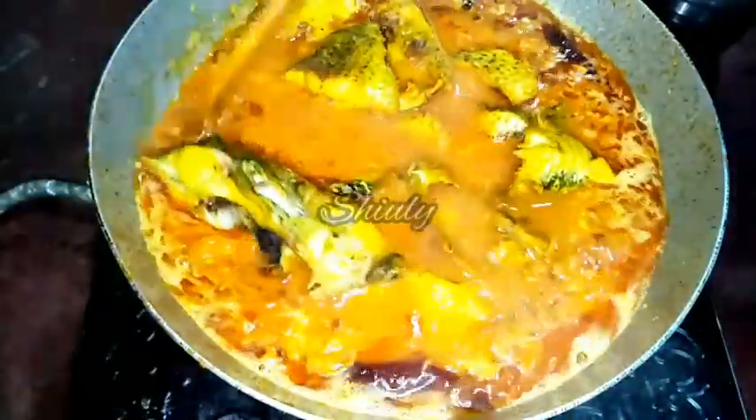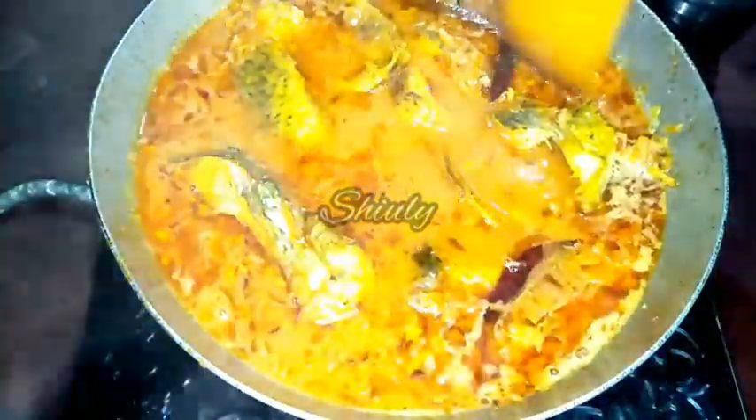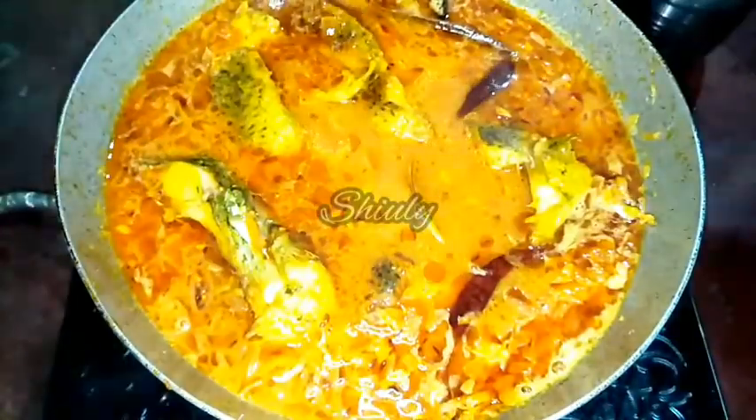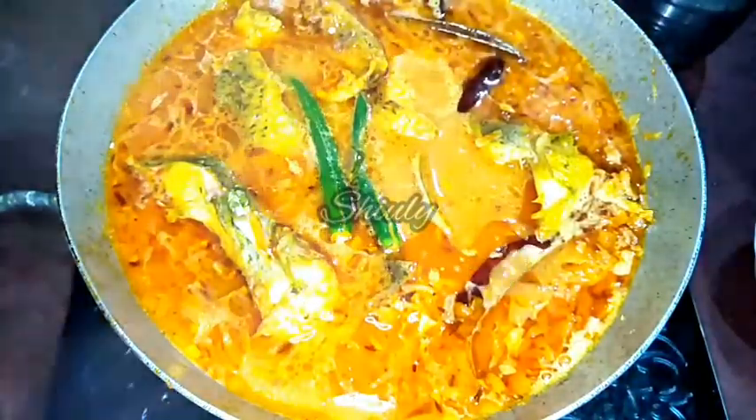Here you can see that it's boiling very nicely. Now it's time to add the fish — the fried fish that we have kept aside. Now I am adding the fish into the curry. After adding the fish we should not stir the curry too much to avoid breaking the fish, so I have spread them with nice care. Now I will cover the pan and cook for 10 to 12 minutes. Before covering, I am adding 2 green chillies cut lengthwise for a nice flavour.